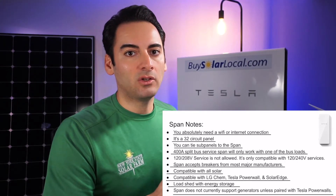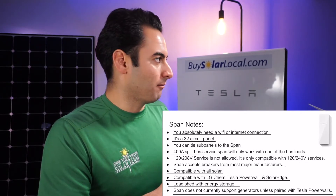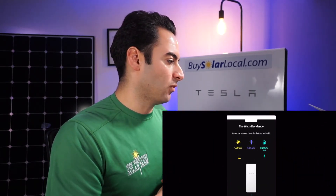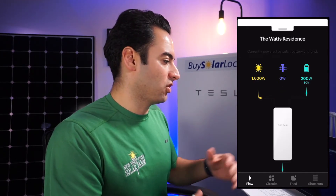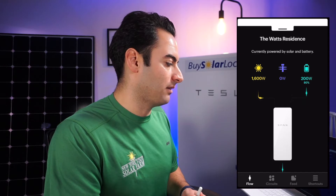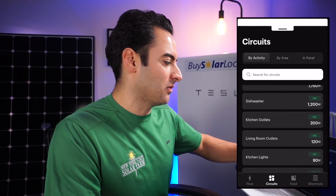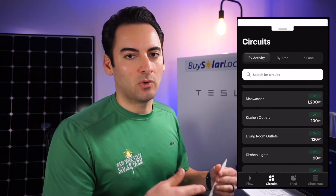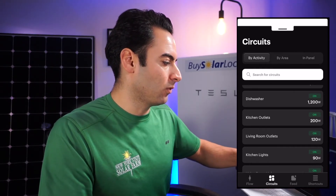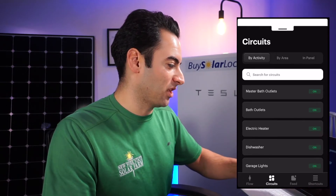Let's dive into the app. I haven't played with it too much — this is just the demo on their site, since I still haven't hooked anything up yet; that's going to be in future videos. On the home screen it's showing you the solar, the grid, the batteries, and how it's all working inside the Span panel. The next thing you have is the circuits on the bottom. You can see what each circuit is using. Most solar or Tesla or SunPower apps are just showing you total usage — this is showing you per-circuit usage. That is pretty awesome, and it's cool that you could shut them on and off from here.